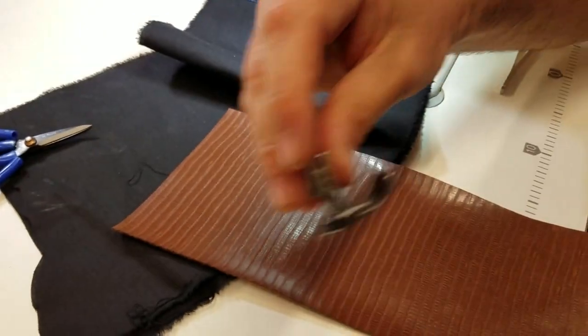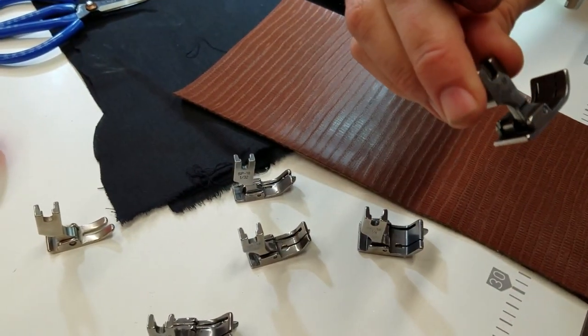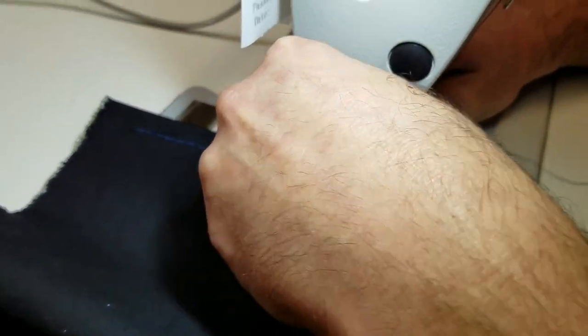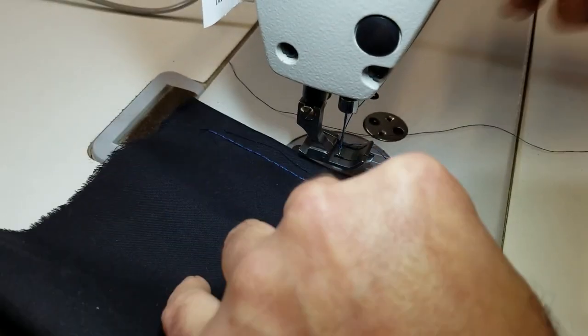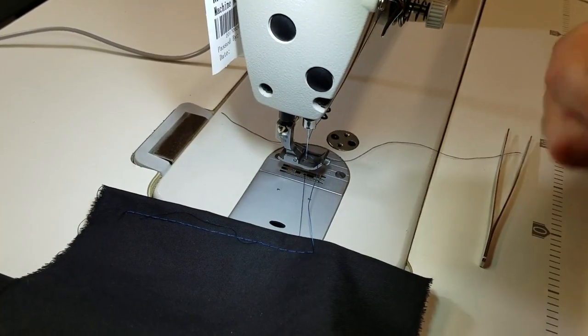I'm using a regular sewing machine foot with the quick change adapter, which is on our website for $5.99. We're going to go ahead and use the 5/16 edge guide. We push this down and it goes on.